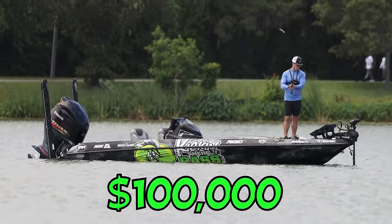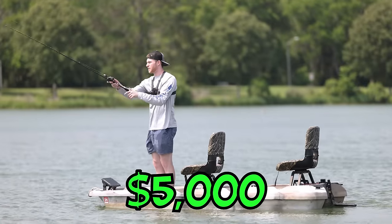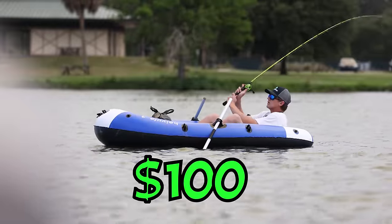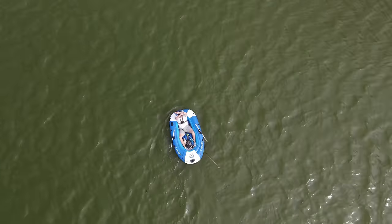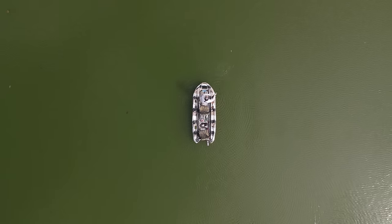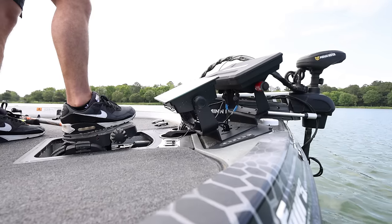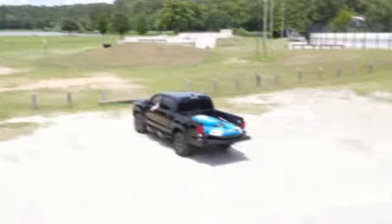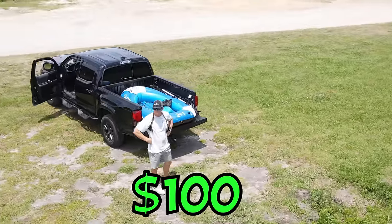We're going to have a fishing tournament between a $100,000 bass boat that can actually see fish, a $5,000 electric fishing boat that has hidden trolling motors, and a $100 fishing raft that's just trying its best to not sink. Before we get started with the tournament, we're going to show you all the cool and unique features that every boat has to offer, starting with the $100 fishing raft.